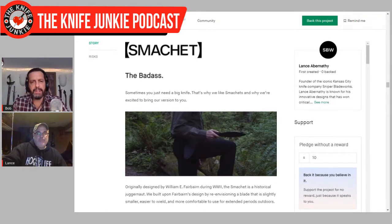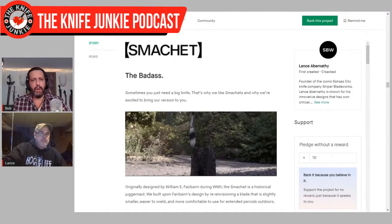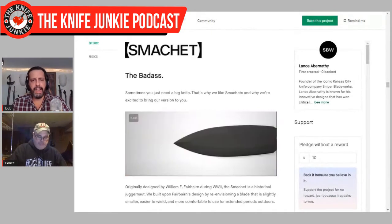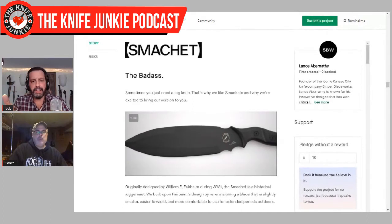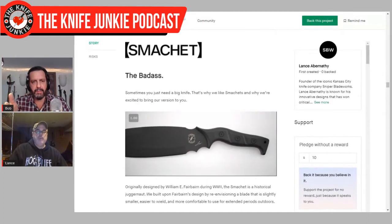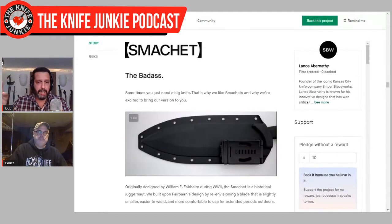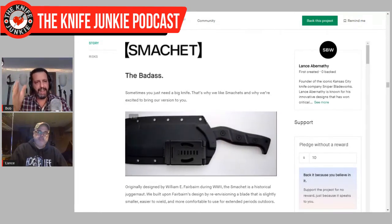I think it works too. Something I didn't think about until you mentioned it — I could see how fitting your handle ergonomics onto a modern Smatchit could be difficult. That is beautiful because you're dealing with what is traditionally a totally symmetrical knife, stem to stern. And here you've kept the blade symmetry. We'll talk about the grind in a second, but you've kept the blade symmetry and then when you get to the choil area, that's where the real innovation comes in.